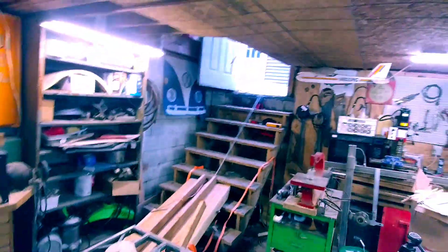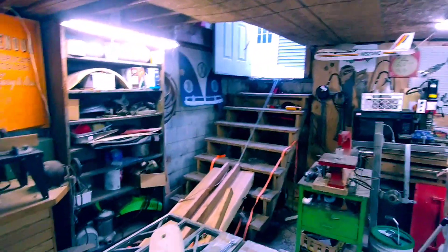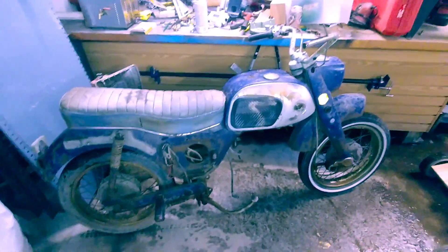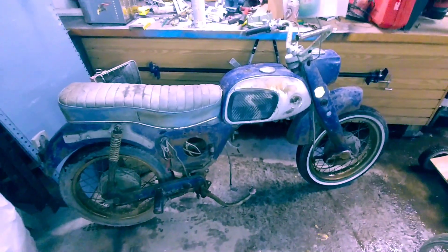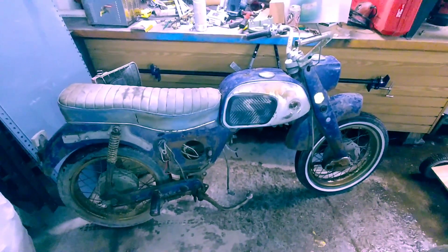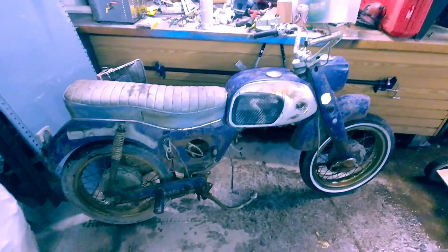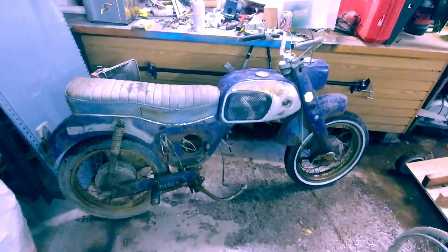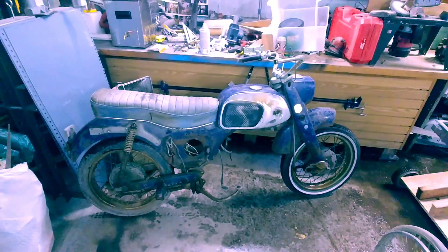Okay guys, so we just brought that bike down the stairs. It wasn't too pretty but it wasn't too bad, and my back doesn't hurt. I guess it's kind of like landing an airplane — anytime you can walk away from it, it was a good landing. Thanks for watching, subscribing, and commenting, and we'll talk to you later.